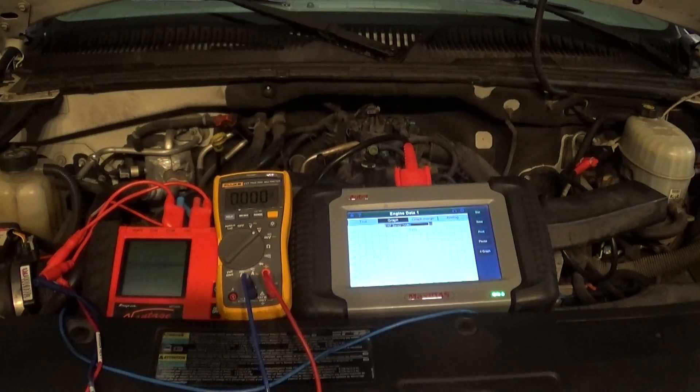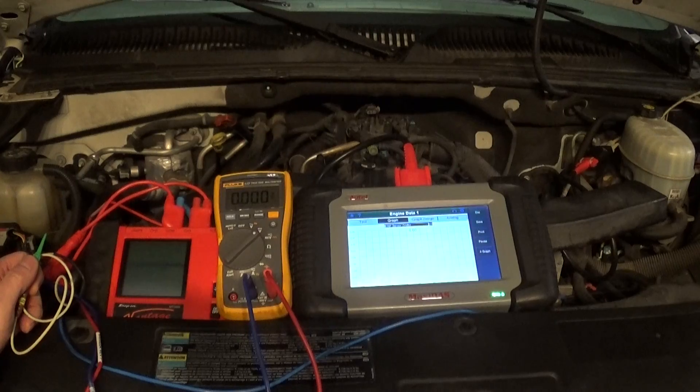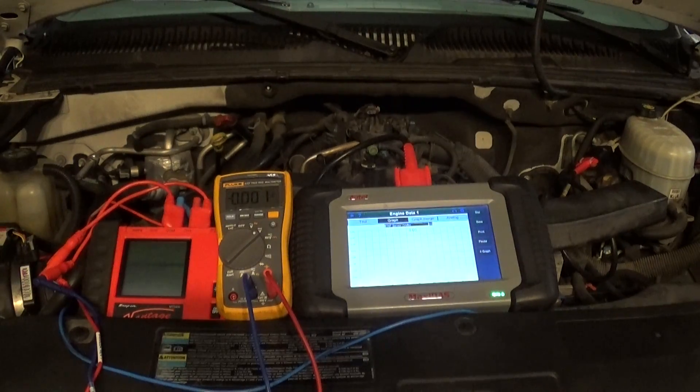If our voltage goes down to zero, we need to make sure our signal wire is not shorted or open. What we do is take the 5-volt reference voltage and use a little jumper wire to make a loop — basically jump the 5-volt reference to our signal wire and see if our voltage goes up. We observe the scan tool, and if the voltage goes up, we know the signal wire is okay. We have to have a wiring diagram and make sure we don't accidentally jump to a ground wire, which would short our 5-volt reference. If the signal wire is shorted to ground, we would need to use a 5,000-ohm resistor as a buffer so we don't short the 5-volt reference voltage.